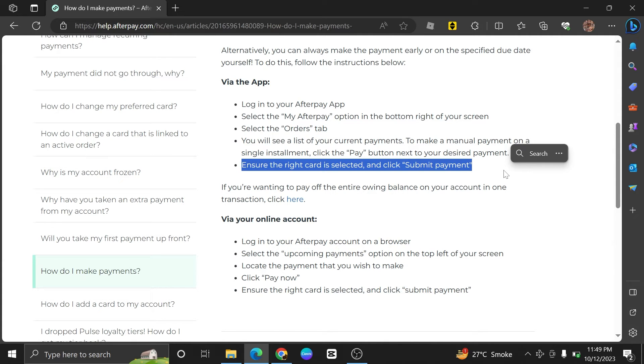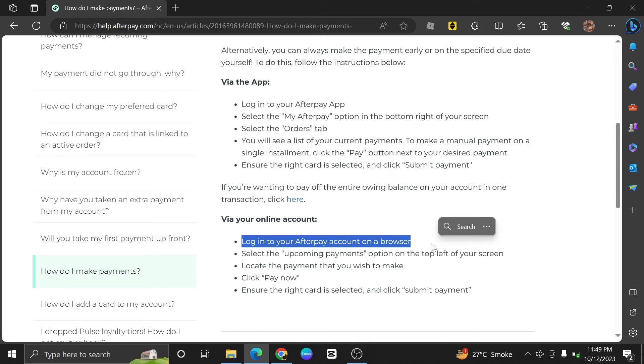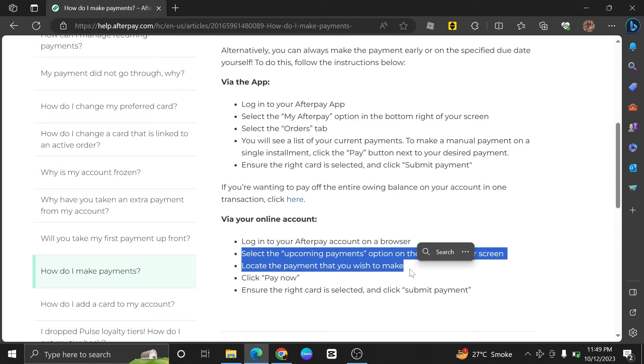In order to pay via online account, log in to your Afterpay account on a browser. Select Upcoming Payments. This option can be viewed on the top left of the screen.